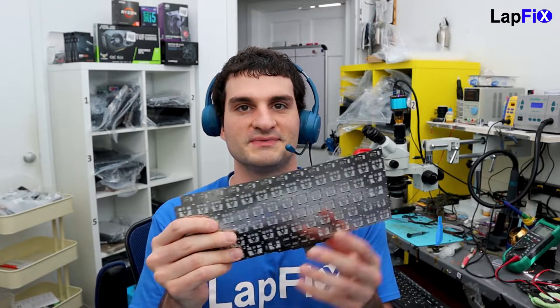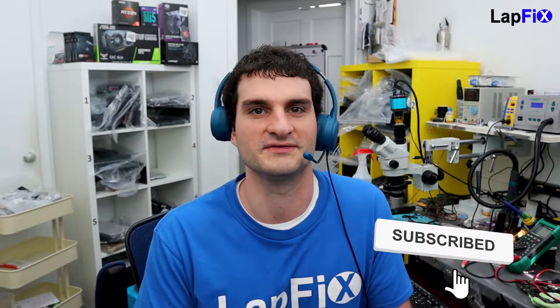Today we have the A2337 M1 MacBook Air back for another repair. This one is going to be a keyboard replacement because some of the keys aren't working. We're not going to do a full palm rest replacement like you usually see in other videos — we're actually going to replace the keyboard itself.